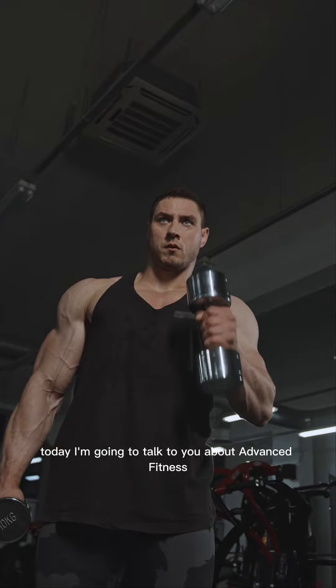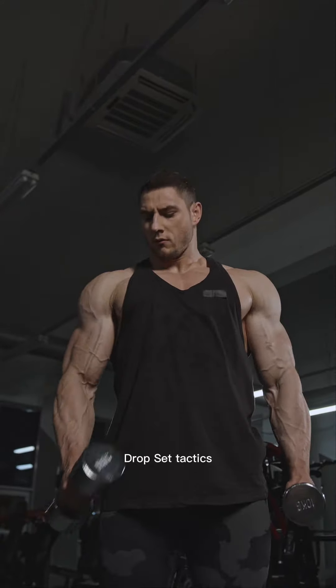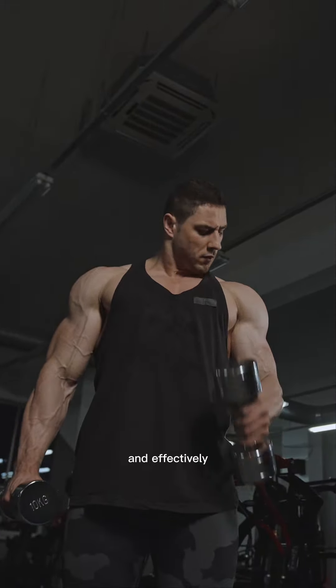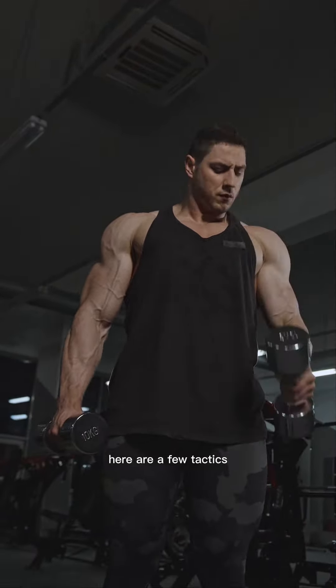Hello friends, today I'm going to talk to you about advanced fitness drop set tactics. These tactics help you to work your muscles more intensely and effectively. Here are a few tactics.